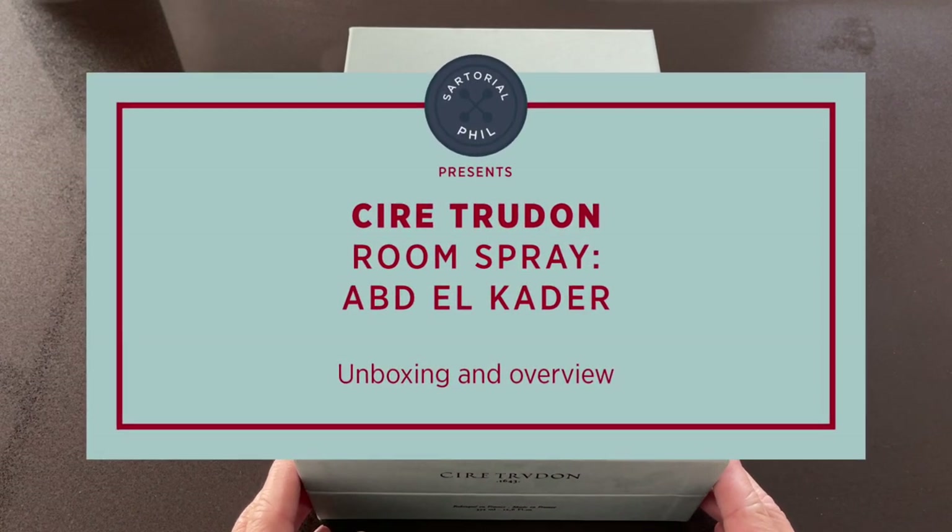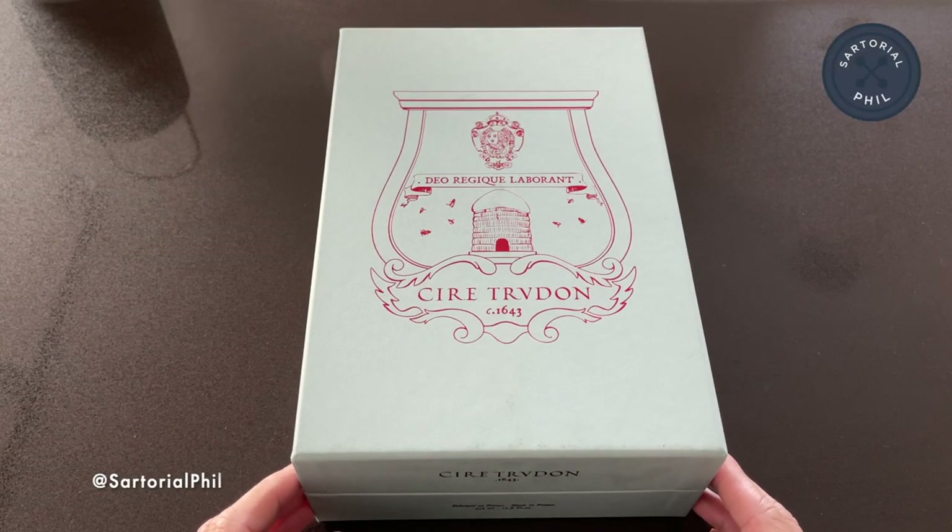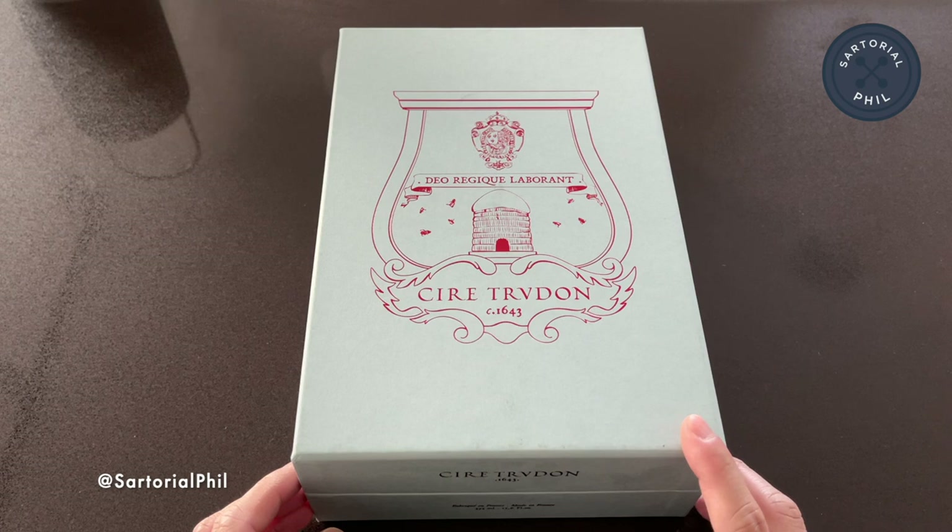I had previously got the wax diffuser — I'll put a link in this video if you're interested in that — and that's what actually led me to this item, which is a room spray.